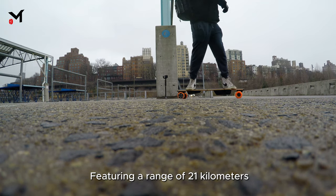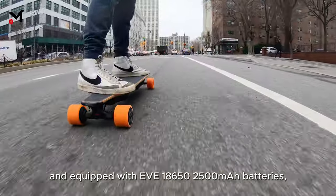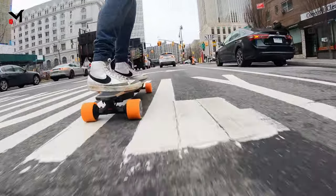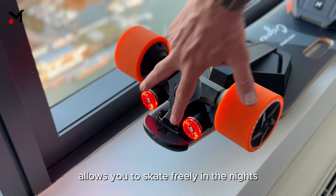Featuring a range of 21 kilometers and equipped with EVE 18650 2500 milliamp-hour batteries, the Seizure ensures you can commute without worrying about frequent recharging. Additionally, the taillight design allows you to skate freely at night.